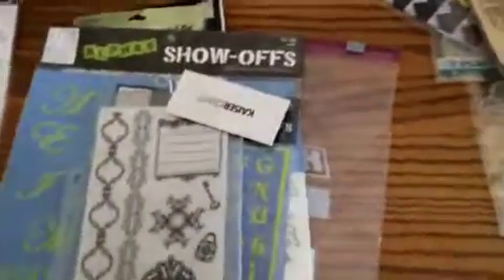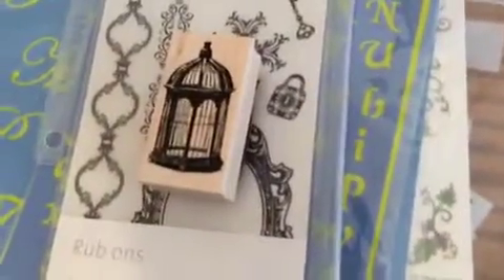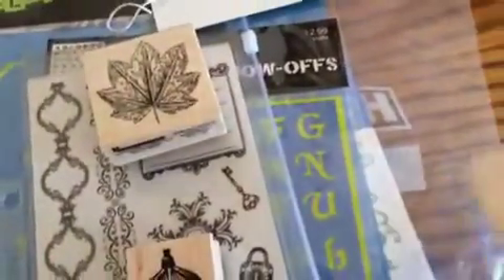I've got a few stamps too — there's a birdcage stamp, though I'm not sure I'll use that. There's a pretty leaf stamp and a pumpkin stamp that would be good for Samhain.